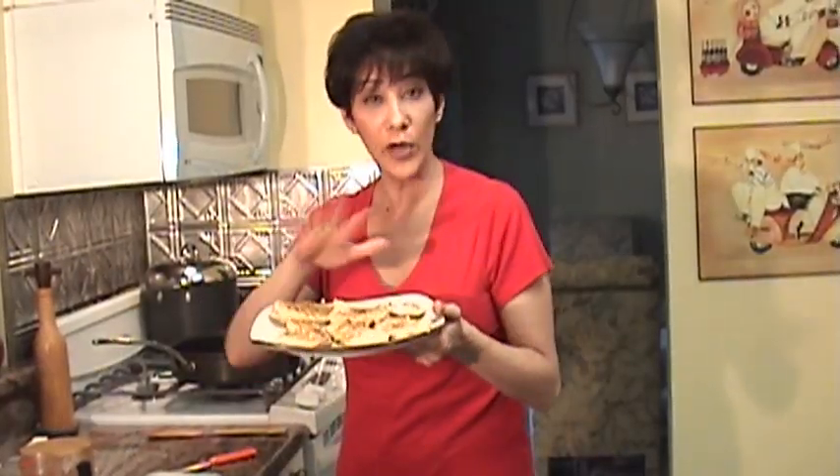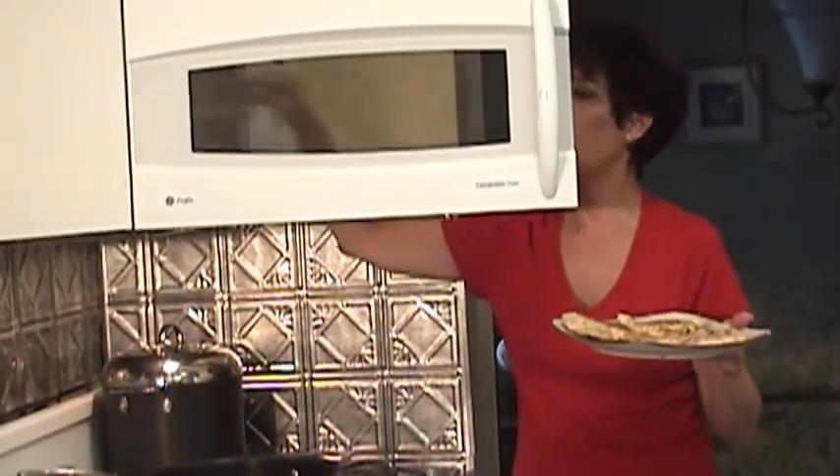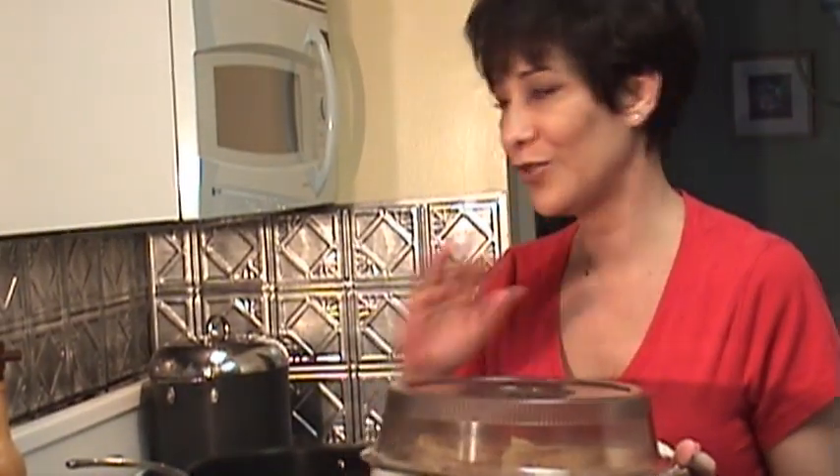All right, the chicken is all grilled. You're going to put this to the side. I'm going to put a cover on it to try to keep it a little warm — I have bowl covers, so that should be good. Or just cover it with foil. Just keep it to the side while you're making the sauce. The sauce is awesome — it's awesome sauce.